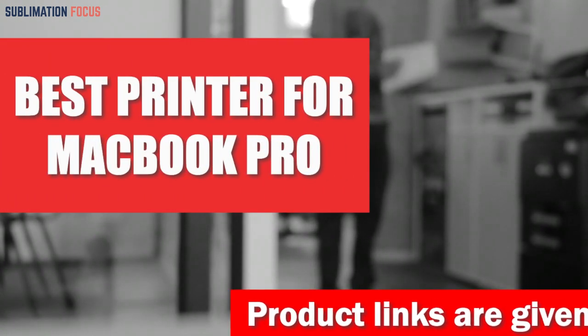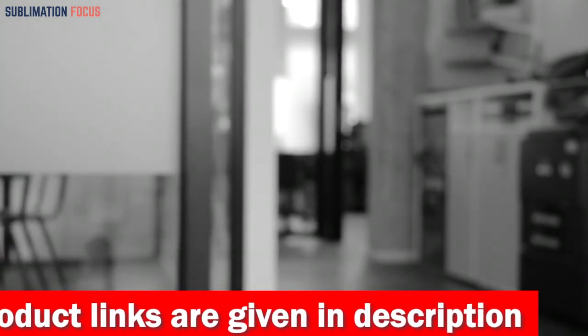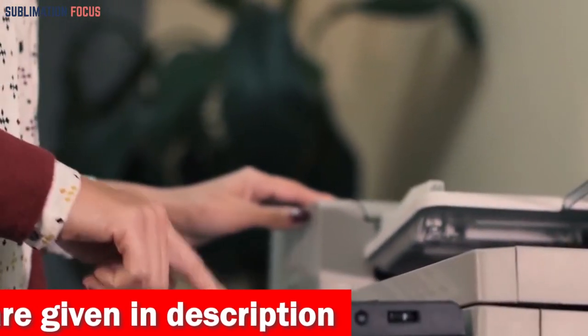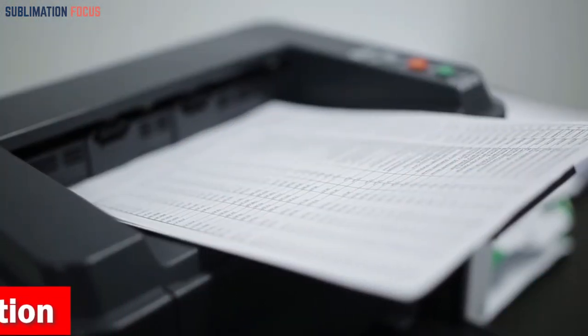Hello everyone and welcome back to another exciting video of the Sublimation Focus. In today's video we will discuss the best MacBook Pro printers. When it comes to printing, there are a variety of options available, but if you're looking for something specifically designed for your MacBook Pro, then choosing the right model can be a challenging task.